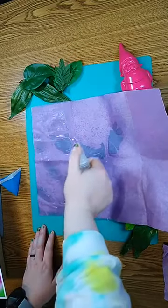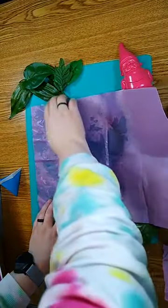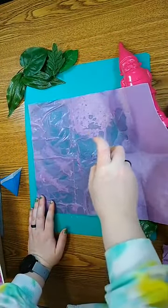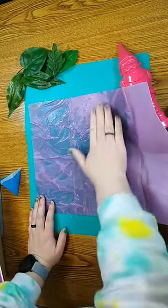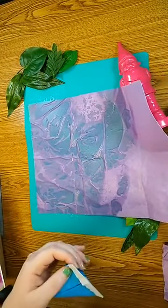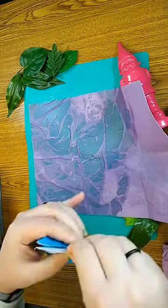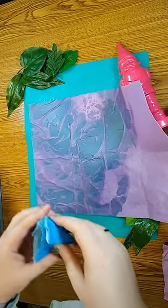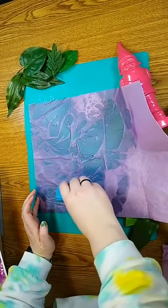You might want to put it on a surface that you don't mind getting wet, and also the color from the tissue paper might bleed a little bit. Keep that in mind. Then you're going to take your seed packet, open it, and rip the top piece off. The seeds are inside and you're just going to dump them onto the wet tissue paper.